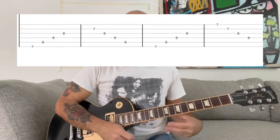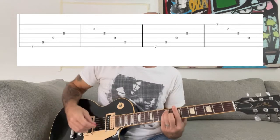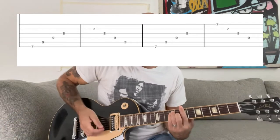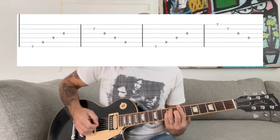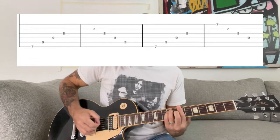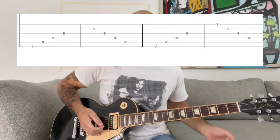Then you're gonna go to another chord change — this time it's a B major chord. And the arpeggio is gonna be a little different this time.